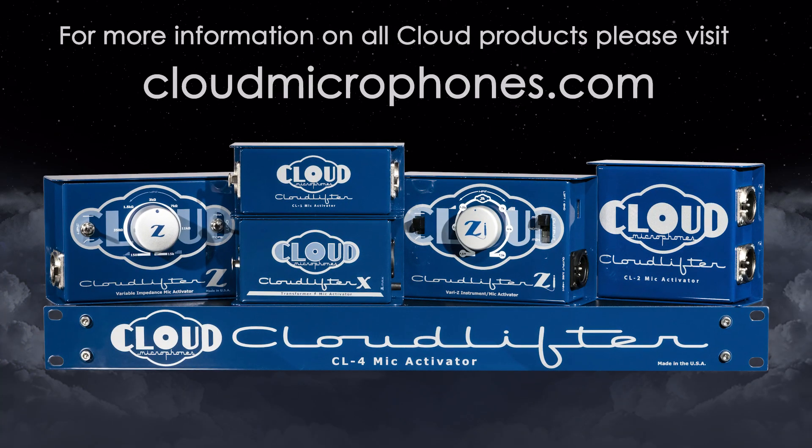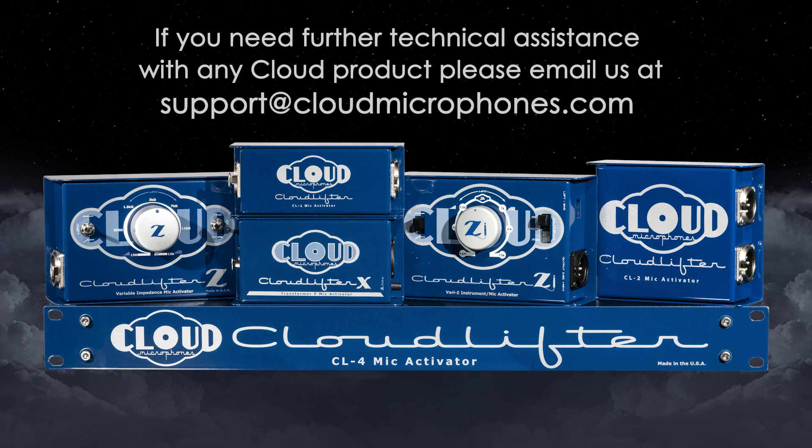For more information on all cloud products, please visit us at cloudmicrophones.com. If you need further technical assistance with any cloud product, please email us at support@cloudmicrophones.com.